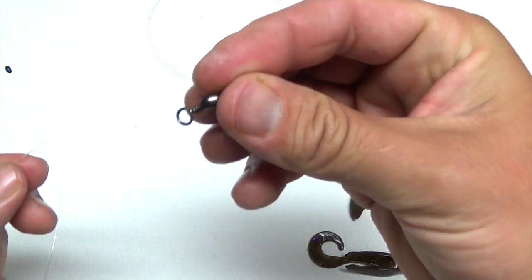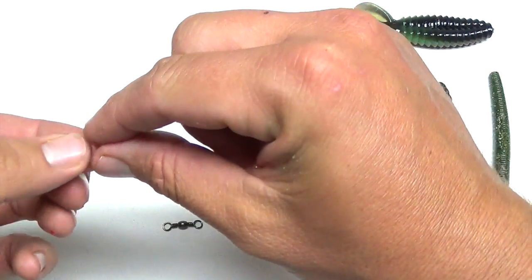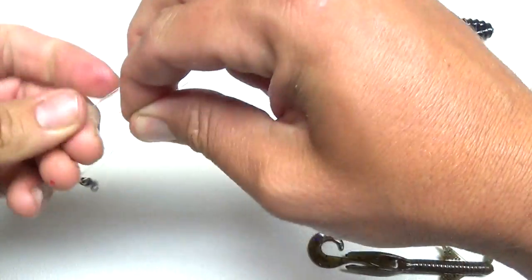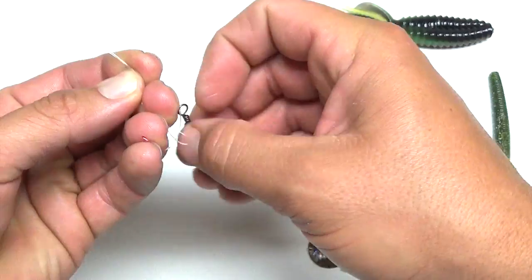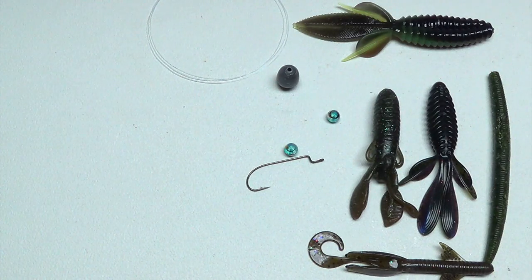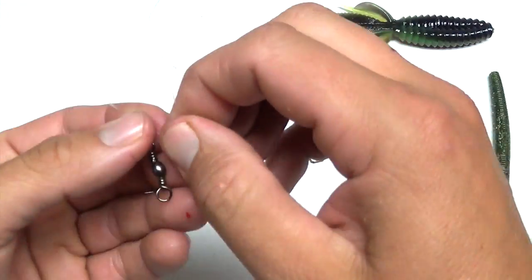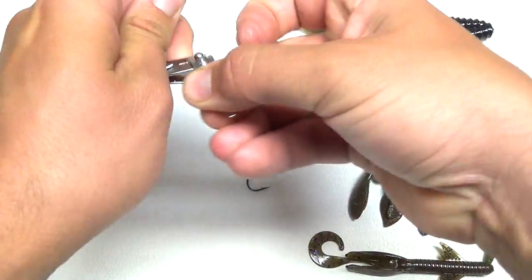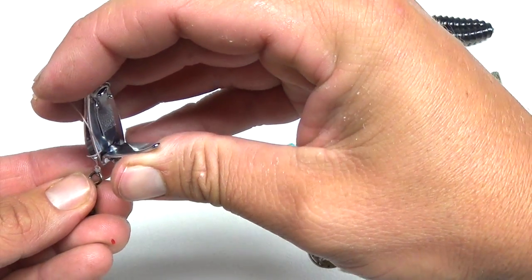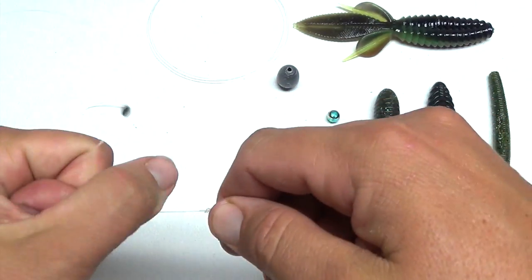The next thing you want is a swivel - just a good swivel. Tie a polymer knot here to attach it, then trim your tag end on the knot at the swivel. There's kind of a lot to this technique but once you do it a time or two it's pretty simple.